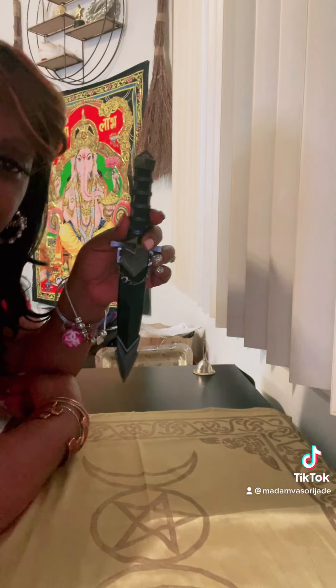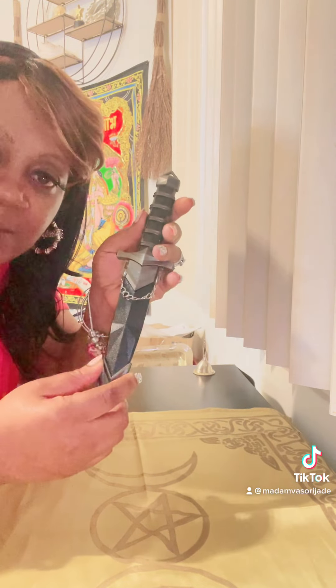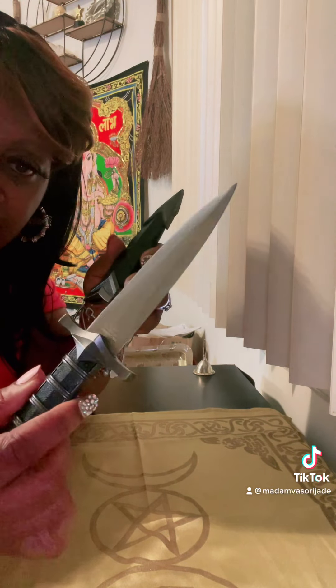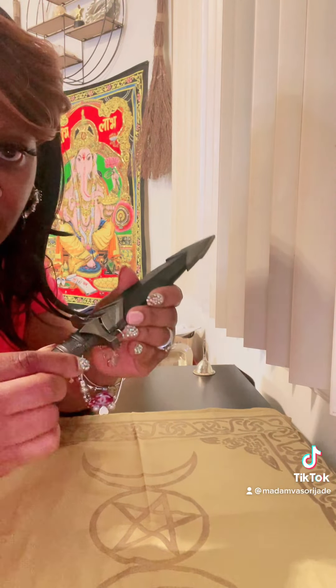I do have a dagger — this is my personal one. It goes only on my altar and I only use it in spell work. I got this one off Amazon, actually. This is my own dagger, and it is very sharp.